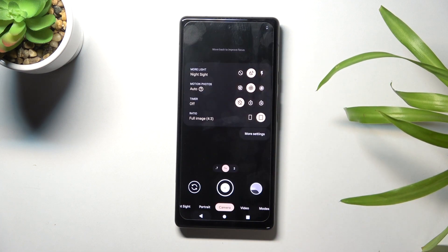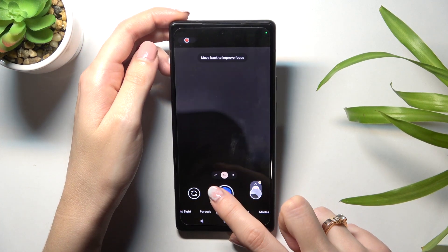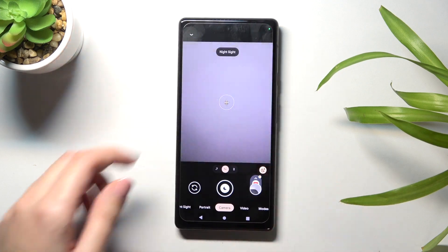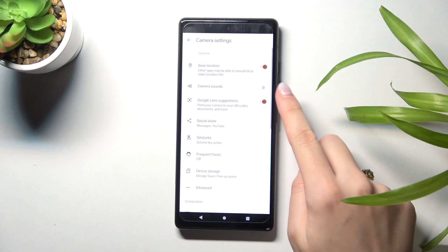Let me keep it turned off. When we move back to the camera and take another picture, we can't hear the sound.